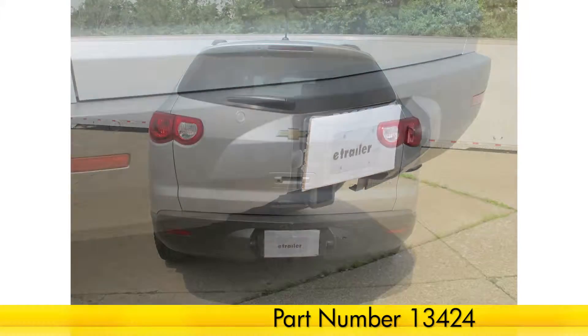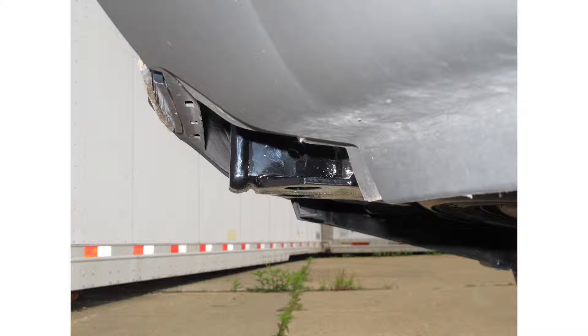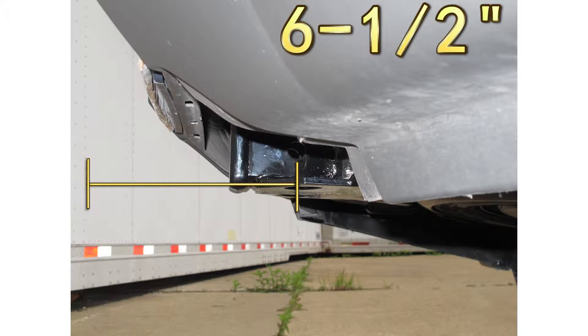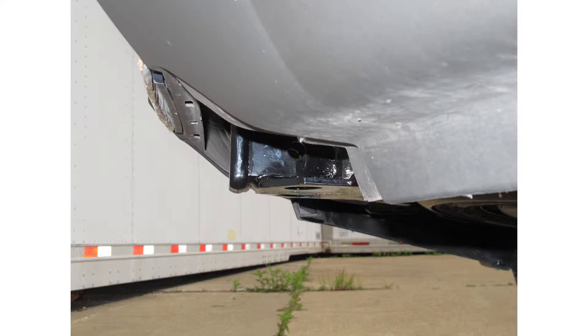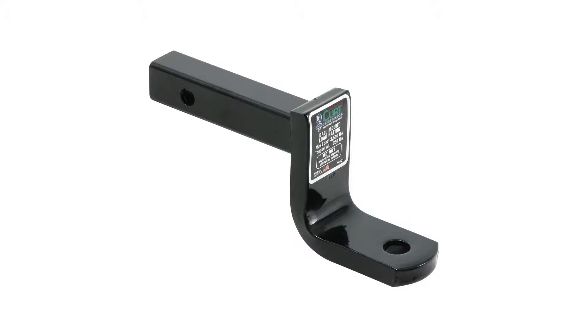This is what our hitch will look like once installed. Next we'll give you a couple of measurements to assist with selecting accessories for your new hitch. From the center of the hitch pin hole to the outermost edge of the bumper is 6.5 inches. From the top of the receiver tube opening to the ground is 18.5 inches. This will assist with selecting accessories such as a ball mount, bike rack, or cargo carrier.